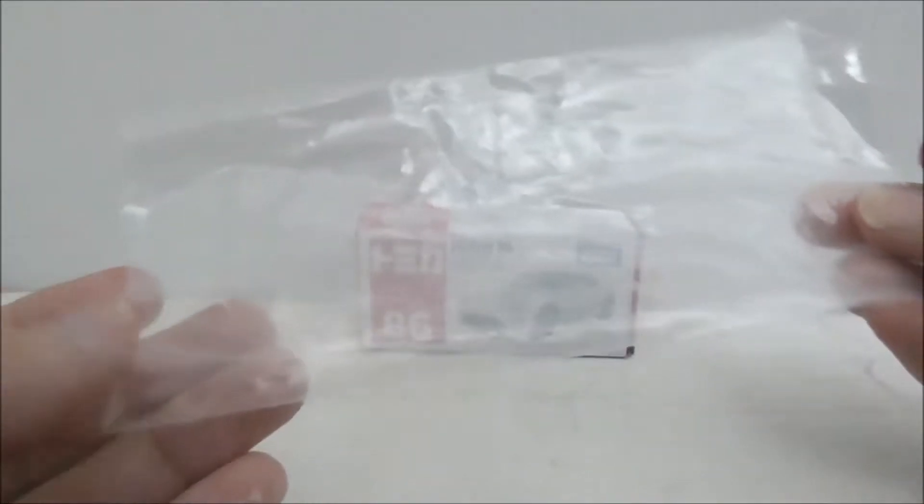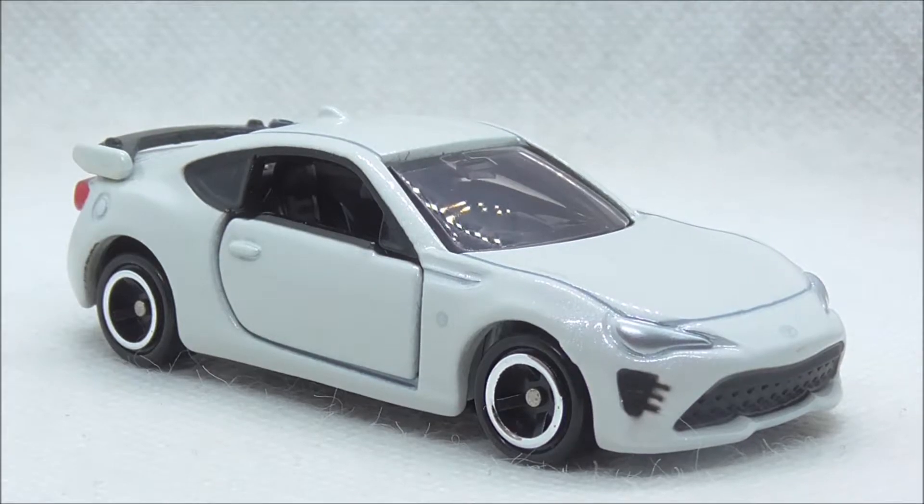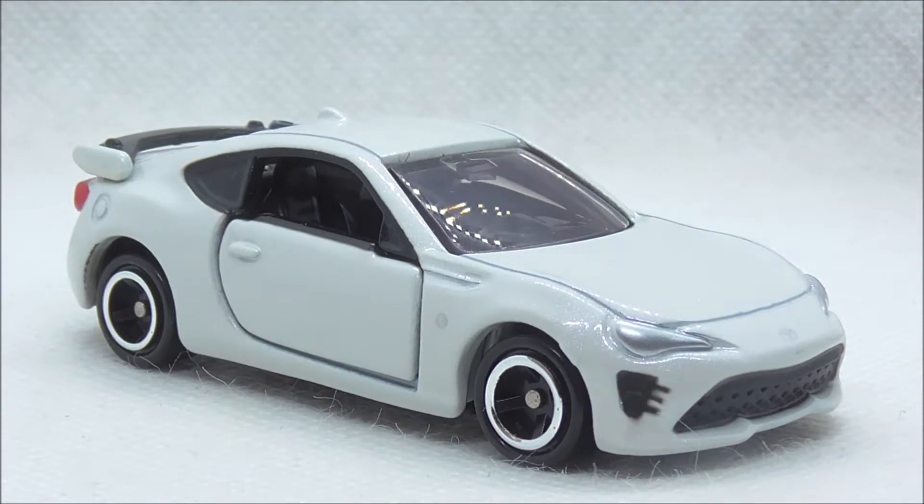Inside the box the car is stored in this plastic bag. So this is the Toyota 86 itself right here, so let's start with the front.